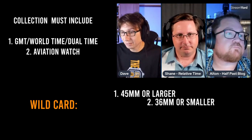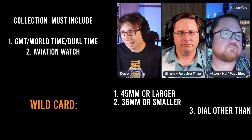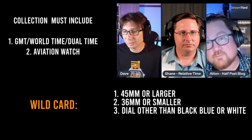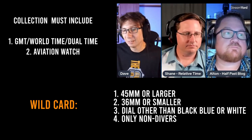Aviation watch is locked in as the second pick. So the collection must include a GMT watch and an aviation watch. The third and final poll is the wild card section — options include 45mm and above, 36mm and under, a dial that is not black, blue, or white, or no divers allowed for the whole collection.